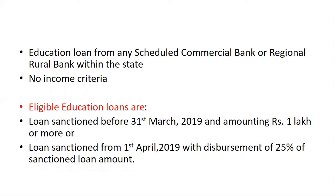There is no income limit of per annum income in this scheme. There are also two types of educational loans eligible: first, loans sanctioned before 31 March 2019 with an amount of ₹1 lakh or more; and second, loans sanctioned from 1 April 2019 with disbursement of 25% of the sanctioned loan amount.